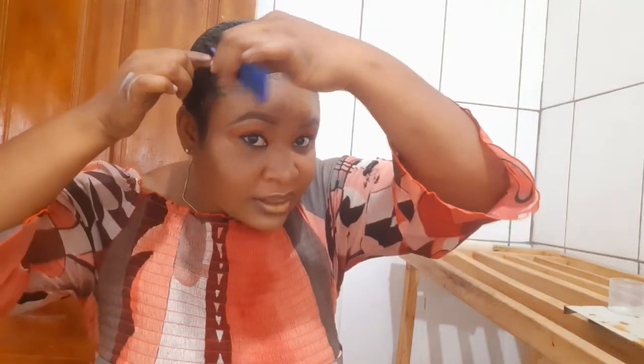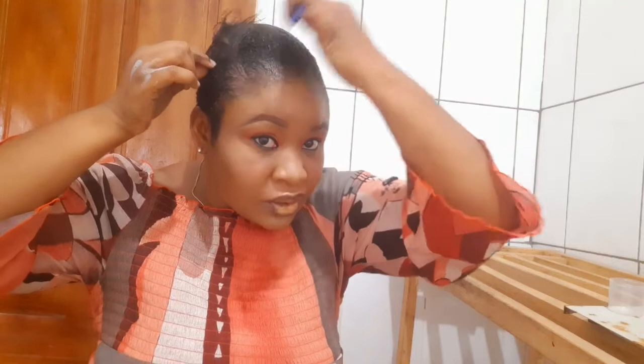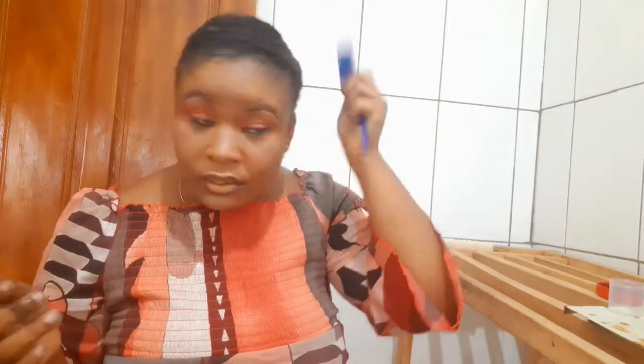I'm just going to create my side part. You can create any type of part that you like. I'm just going to do mine here — I'll use the end of my rat tail comb to create my part. It's not easy creating a part with short hair, really. I'm now creating my side part and combing the hair on this side to the other side and to the back as well, using my hand to press it down.